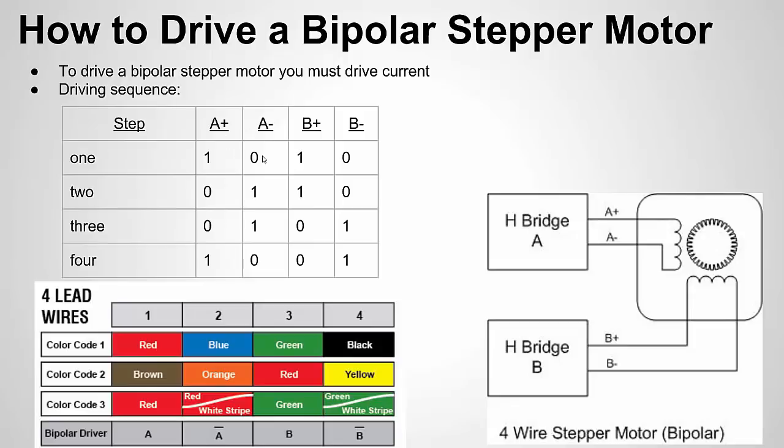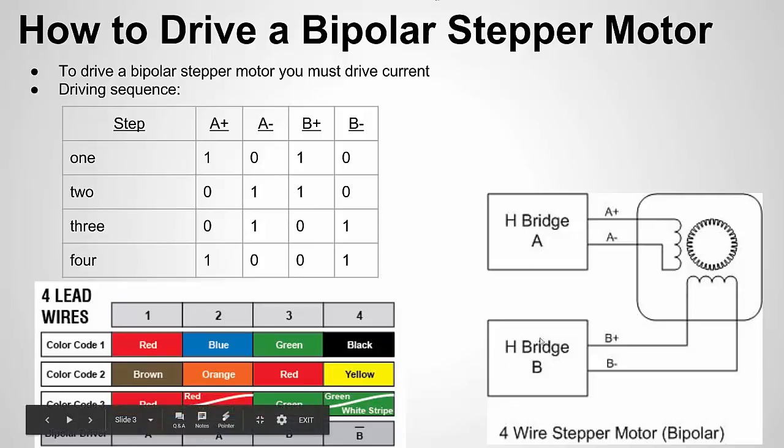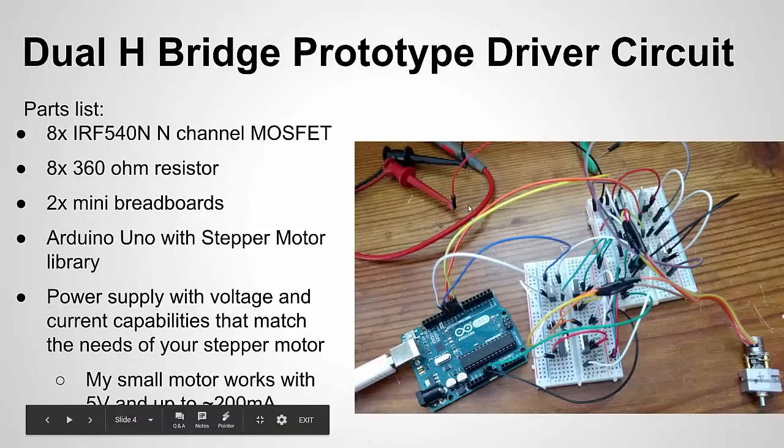Here's more of a logic chart — think of this as power applied to each side of the coil. A+ is 1, A− is 0, B+ is 1, B− is 0, so current flows from A+ to A− and B+ to B−. Then we reverse it on the A side, keep it the same on B. Then we reverse it on the B side. We go through these four different steps to do a full step of the motor. There are ways to do half steps, but we're not going to get into that in this tutorial — we're just going to focus on full steps. So we're going to build two H-bridges to drive our bipolar stepper motor.